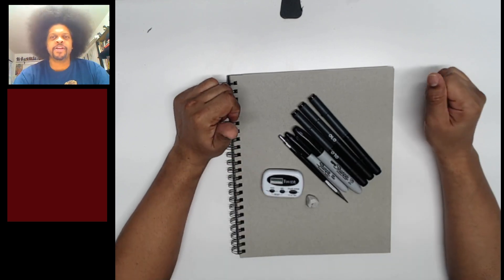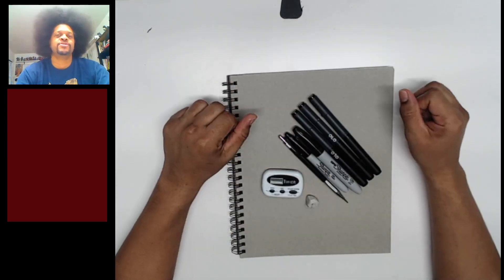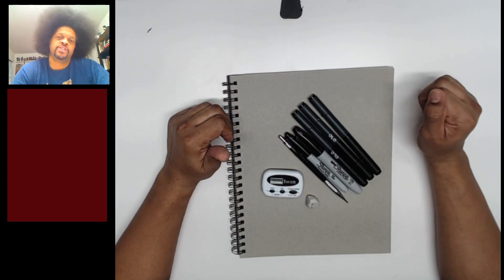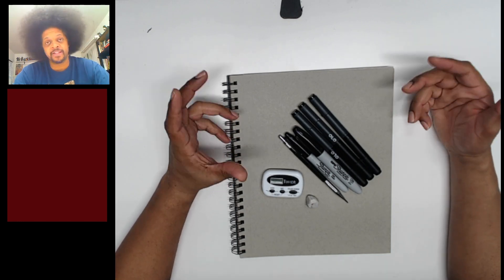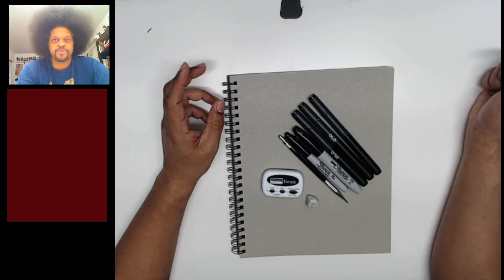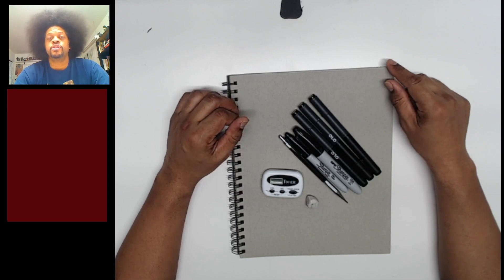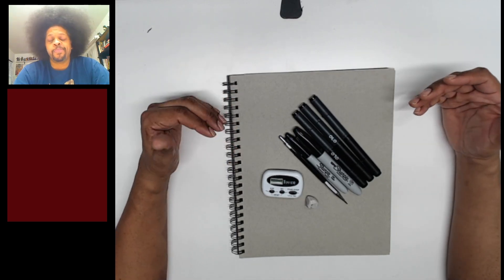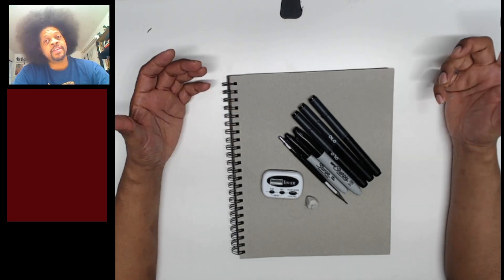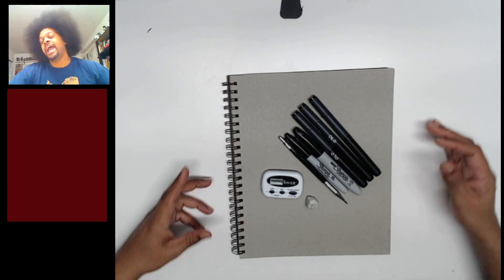Hello everyone and welcome to another episode of Draw With Me, where we put 10 minutes on the clock and try to draw as much as we possibly can. This challenge is a personal challenge, so whether you are drawing heads, torsos, full body, using crayons, pencils, color pencils, or markers, it does not matter as long as you are pushing yourself to become a stronger and better artist.